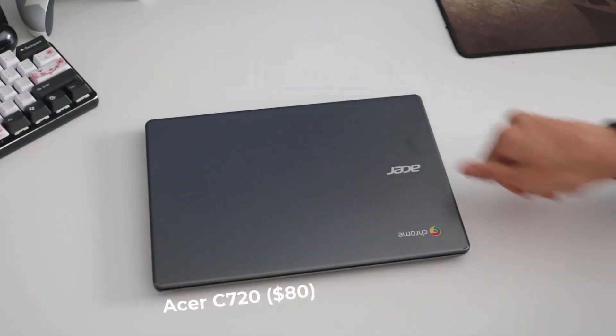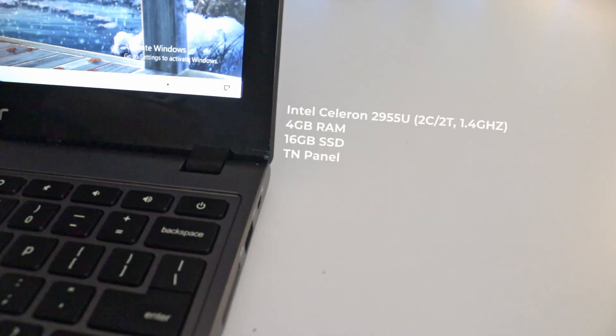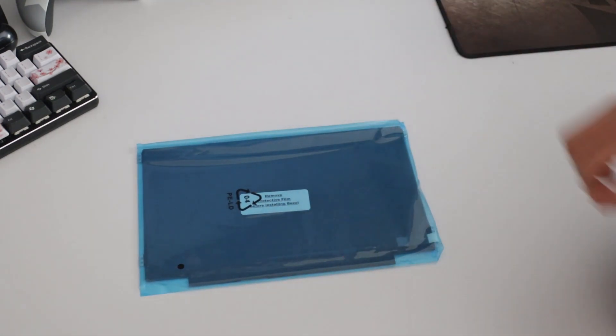The laptop I ended up buying was the Acer C720 for $80, which has an Intel Celeron 2955U, 4GB of RAM, a 16GB drive, and a TN panel. I also bought a 128GB drive for $25 and a replacement IPS screen for $65. This brought the total to $105 without the replacement screen and $170 with the replacement screen.